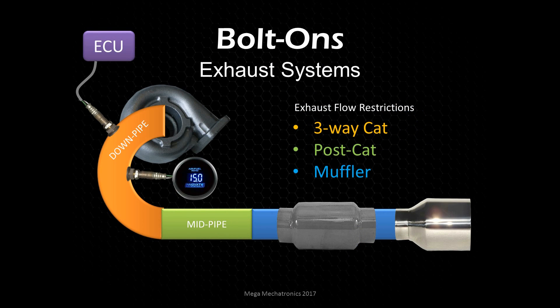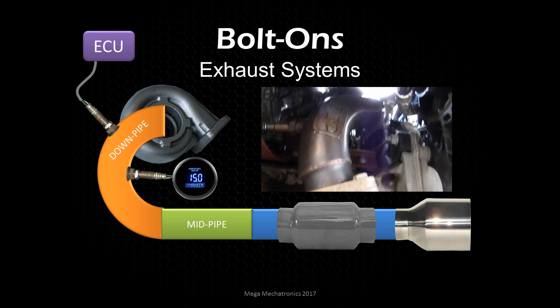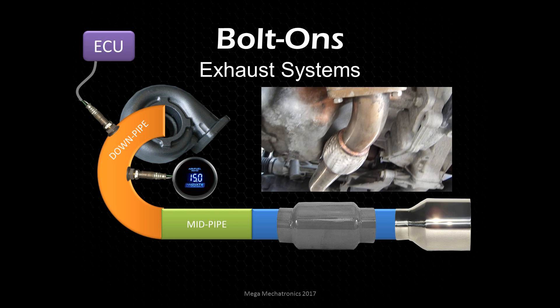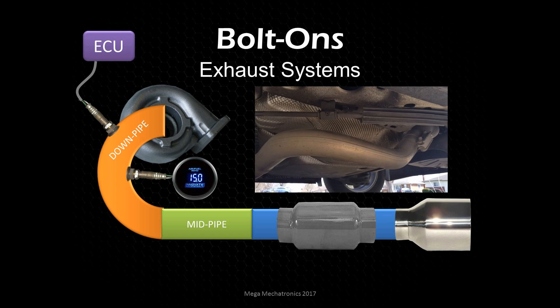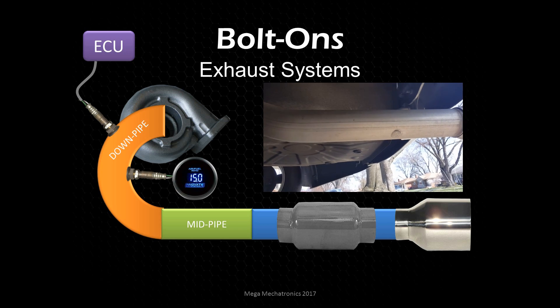Continuing our bolt-ons, let's look at the exhaust system. I installed a full exhaust system including the downpipe — you can see the stock oxygen sensor, and just below that the Innovate wideband system hooked in there. Then we installed a mid-pipe and a cat-back system with a performance muffler and, of course, a shiny chrome exhaust tip.